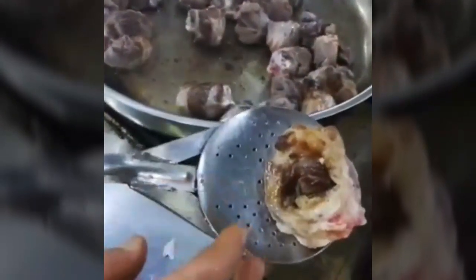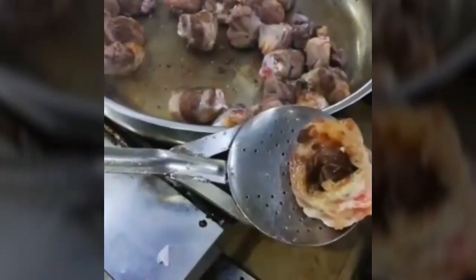Şimdi kuzularımızın yağını yaktık, mühürledik. Yani çiğ yağ kokusu yerine kavrulmuş bir yağ kokusu gelmeye başladı. Şimdi suyunu vereceğiz.